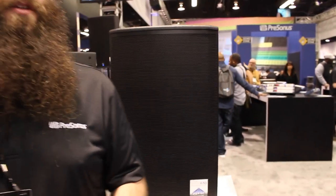Hi, I'm Ray Tanzen with Personas. We're here at the NAMM show. I'm going to show you the new ULT PA speakers. These are our new PA speakers that we just came out with — these are the ULTs.